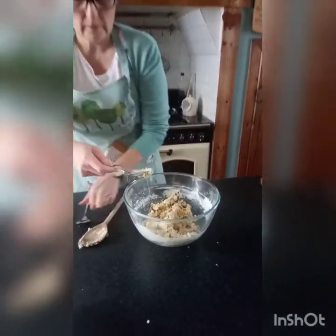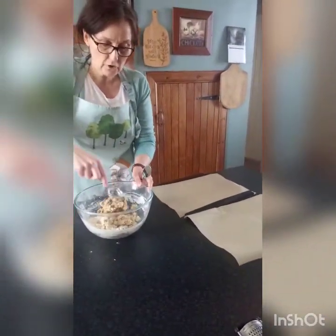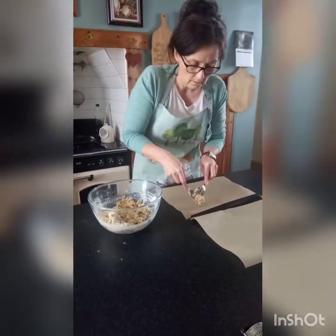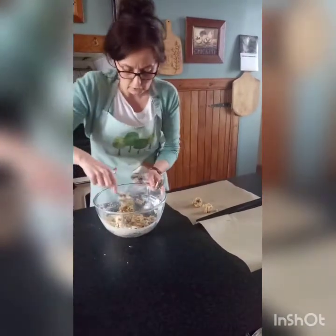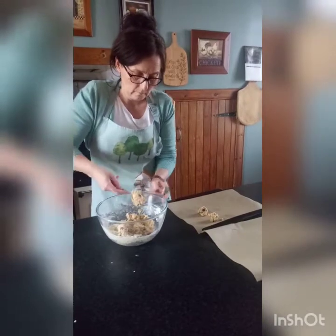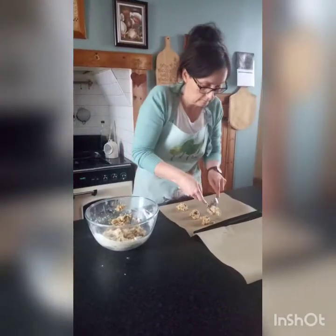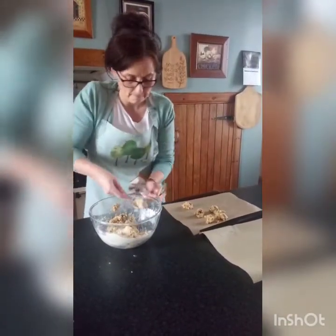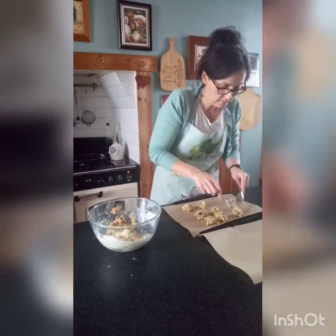Just mix that through, then get yourselves a couple of spoons and a couple of baking trays. I've put some greaseproof paper on here — you could just grease the tin with a little bit of margarine and that'll work just as well. Take little dollops off your mixture. You don't need to squash it down; it'll flatten in the heat of the oven. Leave a little space between them because they will expand. You'll get about 20 out of this mixture, depending on how big you make them.